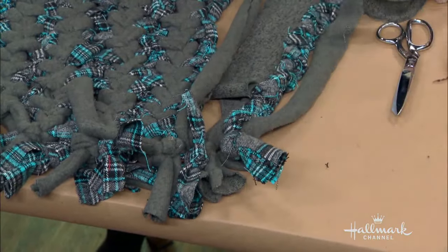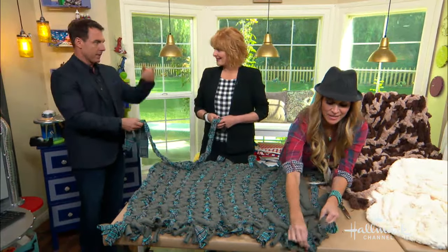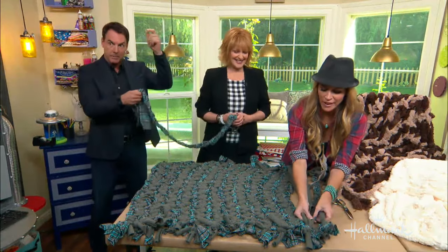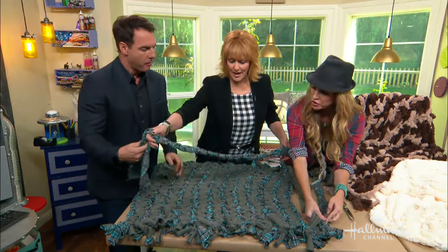I did this out of sheets once. Out of sheets? Yeah. That's how I got out of prison — I put it out the window and draped it down the side. Pay attention, Mark, you're going to need this. He's just finished. Oh, look how good you are.